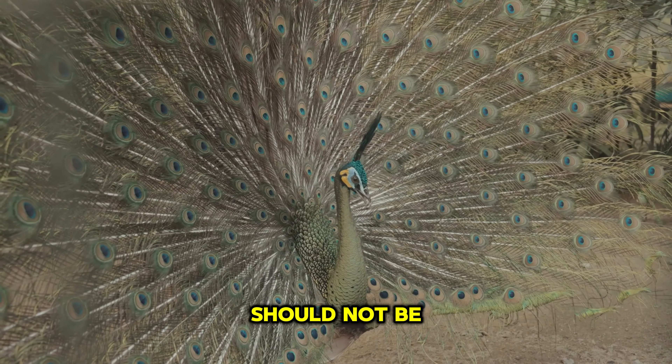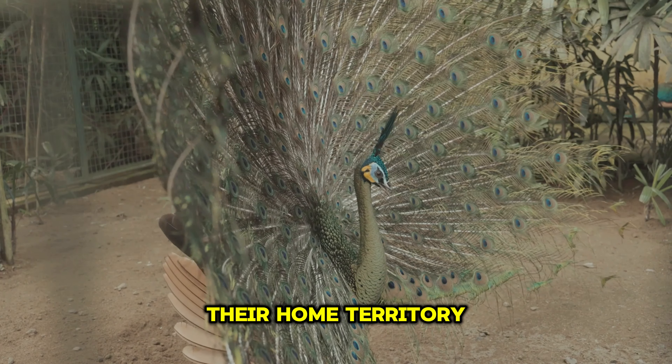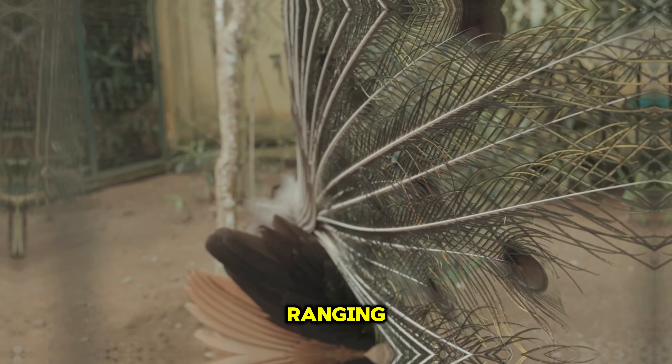Initiating free-ranging should not be done with birds under a year old. Young peafowl are more susceptible to predators, less familiar with their home territory, and more likely to wander off. Wait until they've reached at least one year of age before considering free-ranging.